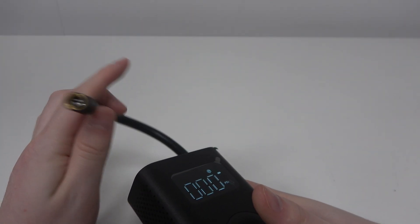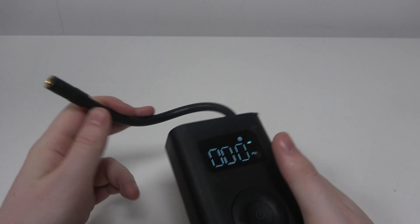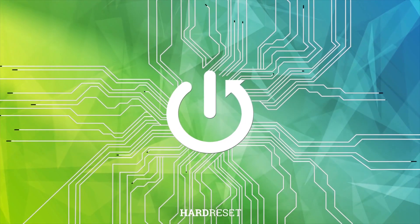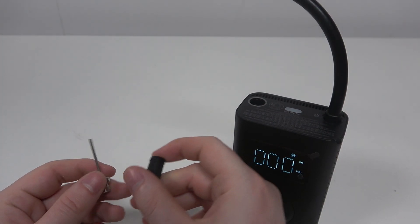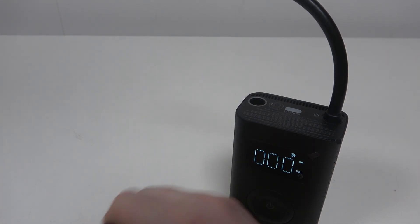Hello. In this video, I want to show you how to exchange the ending ports on the Xiaomi wireless air compressor. To do this, first you'll need to grab the endings that come with the package, and then prepare to apply them.